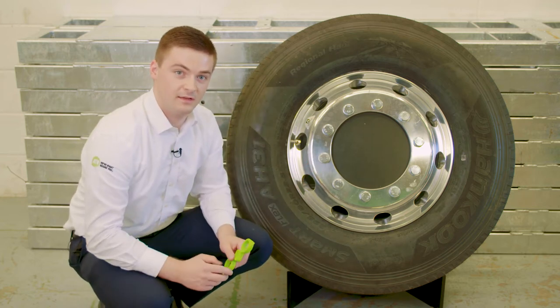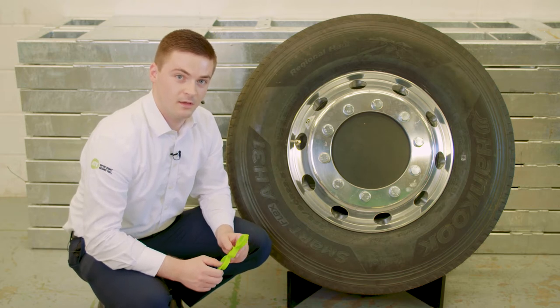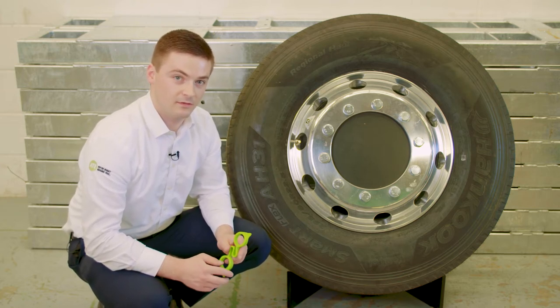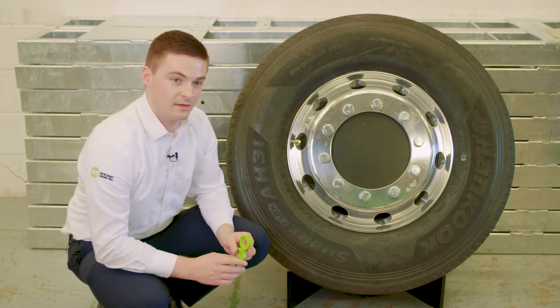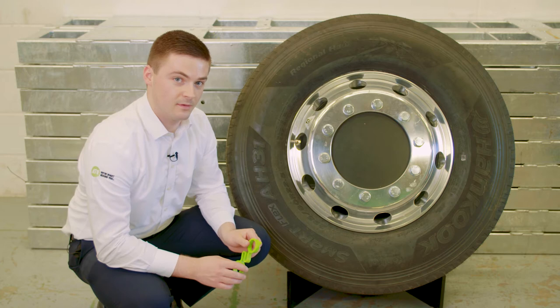Wheel Sentry Link is one of the easiest products to fit on the market. It requires no special tools. There's a simple push fit system, making it very easy for the workshops and saves them a lot of time, effort and money.